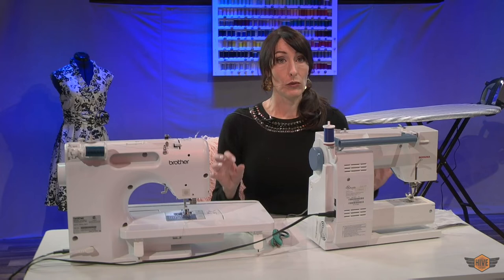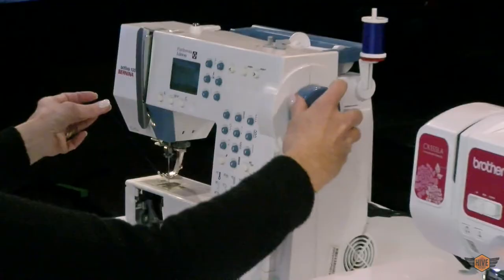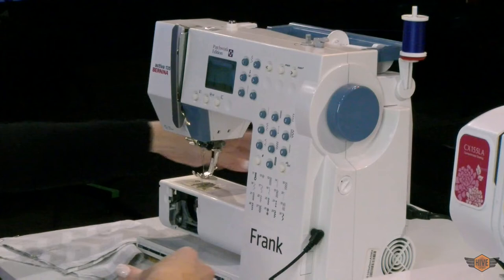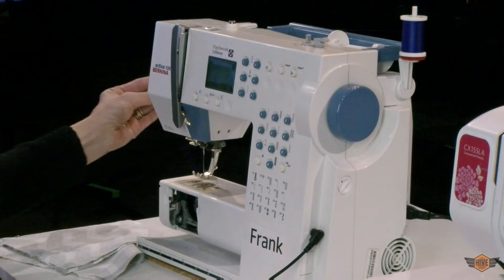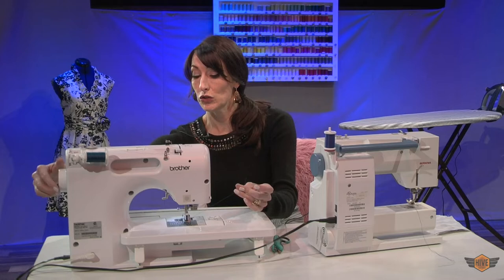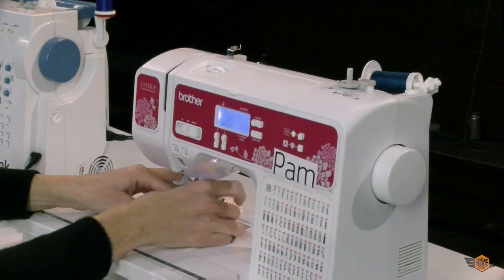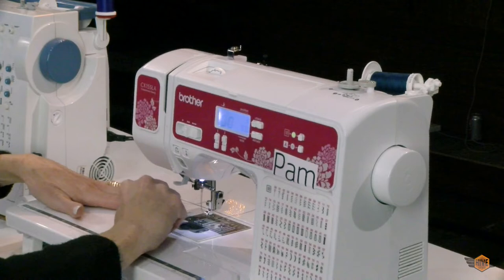We are ready to sew. Now that both our bobbins are in place, we need to pull our bobbin thread up to the top first. The way we do it is we hold our thread with our left hand. With our right hand, we turn our hand wheel toward ourselves and go through one full rotation, and there's our bobbin thread. We're going to take both threads and give them a pretty good tail and set them toward the back. Same process on Pam — use your left hand to hold the spool and with your right hand turn the hand wheel toward yourself until the bobbin thread appears, then pull it out toward the back.